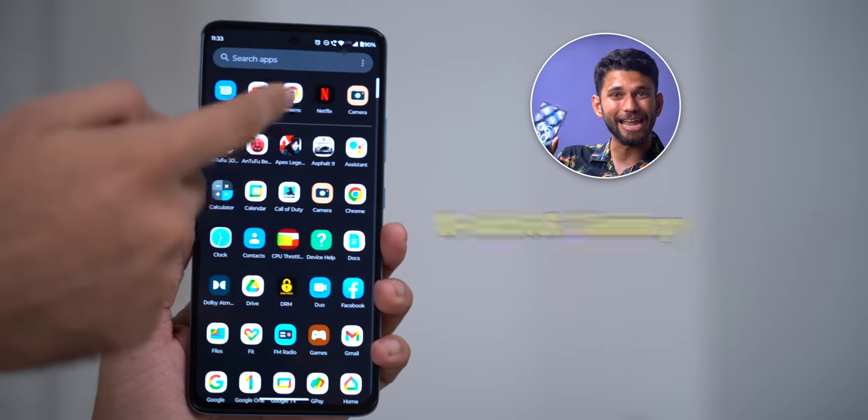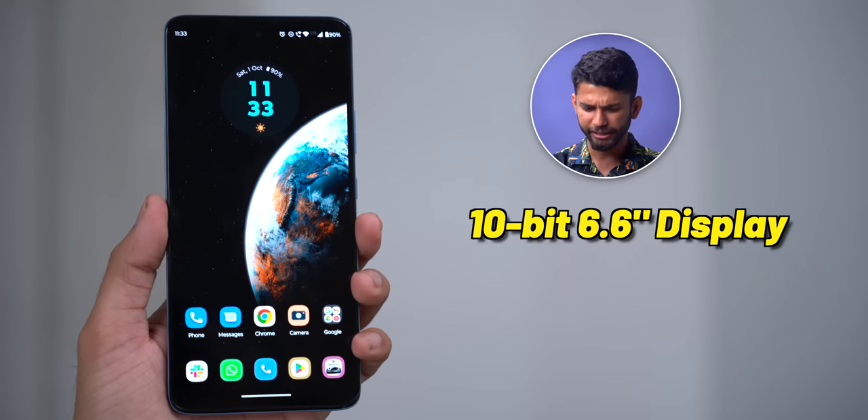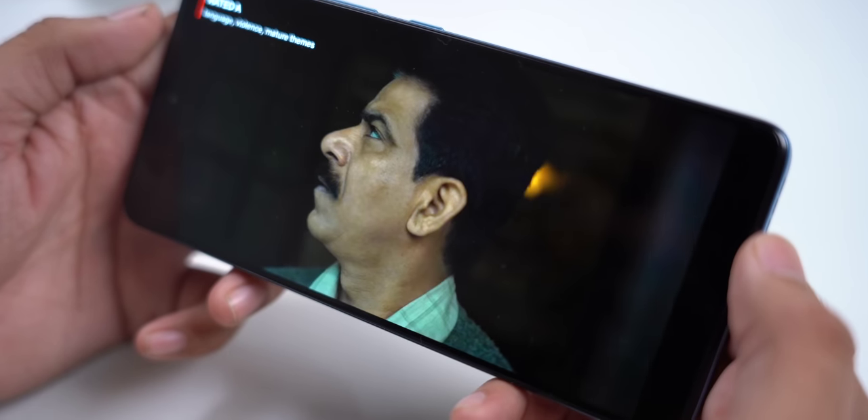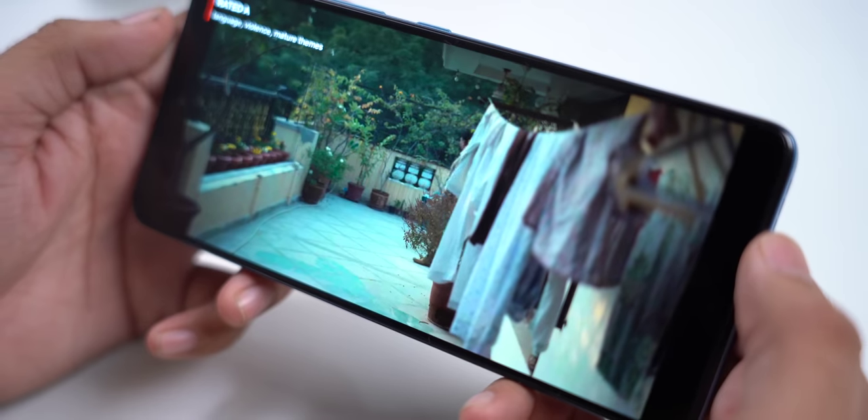Coming to the display, you get a 10-bit 6.6-inch P-OLED display with a 120Hz refresh rate. In simple words, a 10-bit display gives you 64 times more color than a normal AMOLED display. The display quality is really good — watching movies on this display is a delight. I've been binging Delhi Crimes on it and the picture quality is really good.